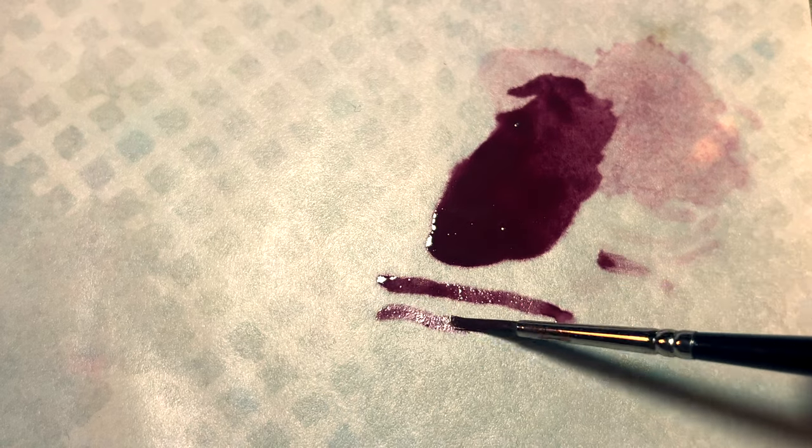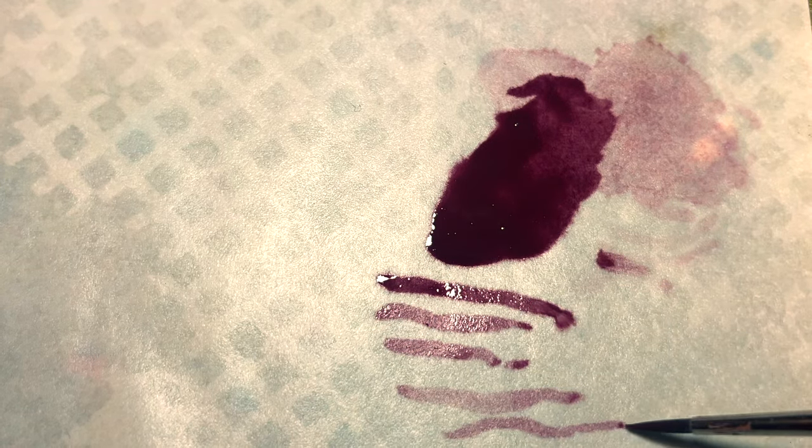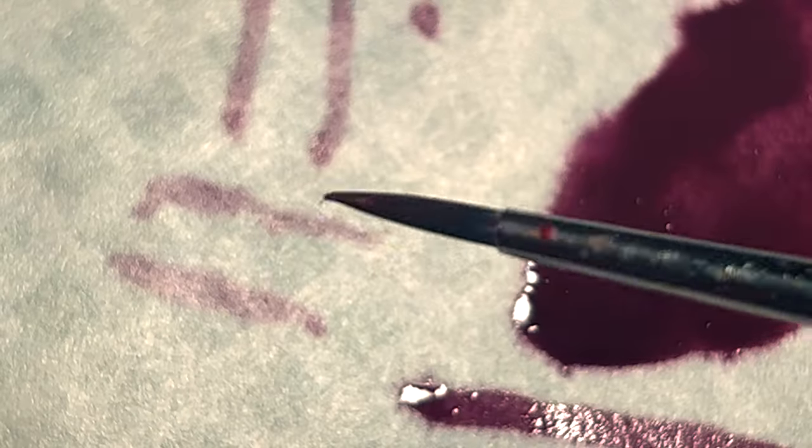But what about control? Wouldn't diluting your paint so much expose your miniature to the risk of unwanted bleed over? To solve this, the painter maintains control of the glaze by removing some of it from the brush by passing along the surface of the palette while simultaneously rotating it. This allows the brush to form a fine tip and will turn the bristles from wet to moist.